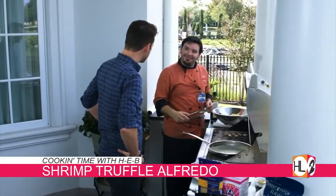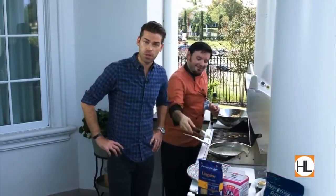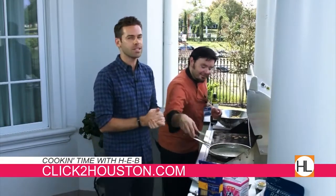All right, Chef John, thank you so much. And if you would like to find this recipe, you can visit click2houston.com — click on the community tab and search 'Cooking Time with H-E-B.'